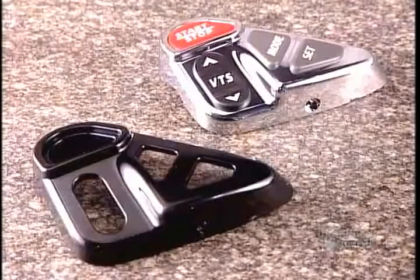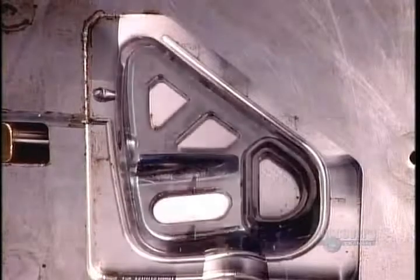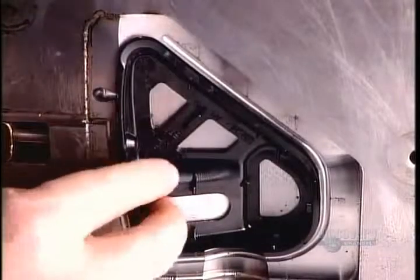To make a plastic part for a product, the manufacturer has to first commission a mold-making company to design and produce a plastic injection mold.